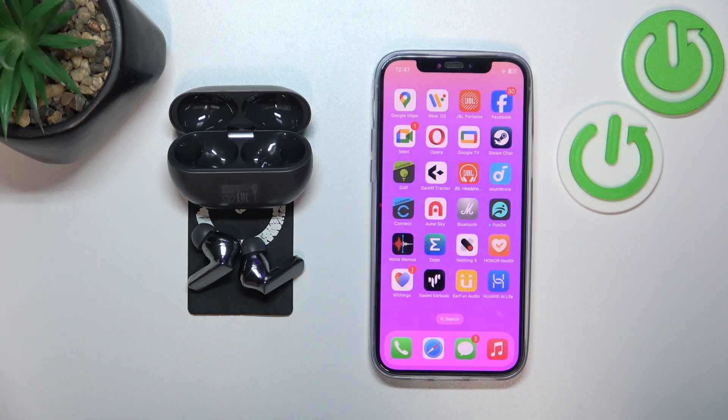Hello, in front of me I've got Huawei FreeBuds Pro 3. In this video I'll show you how to change noise control mode via gesture.